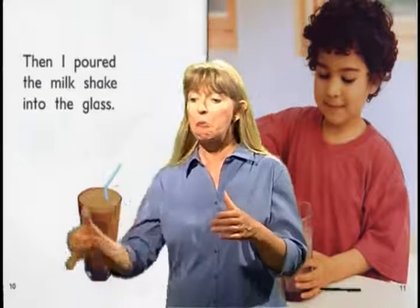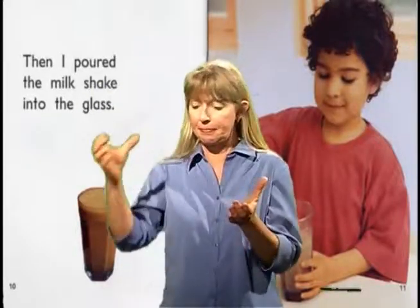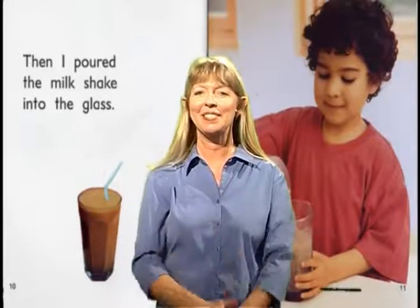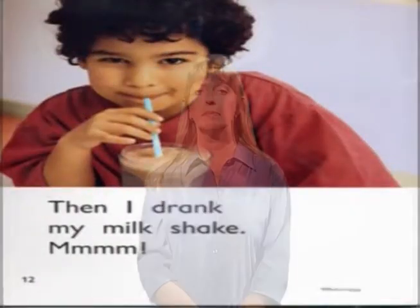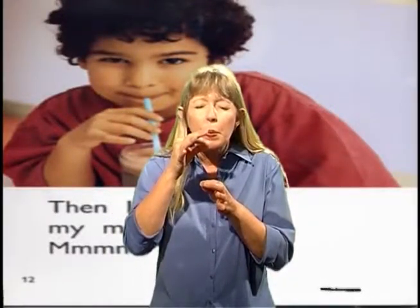Then I poured the milkshake into the glass. Then I drank my milkshake. Mmmmmmmmmm.